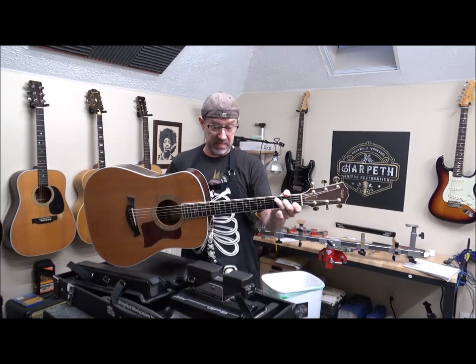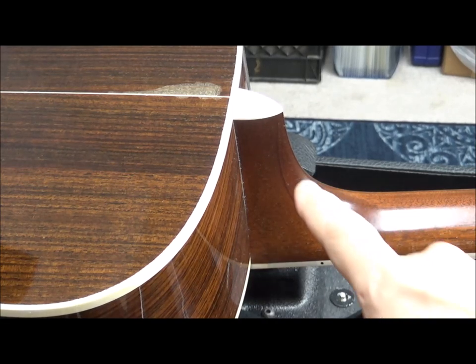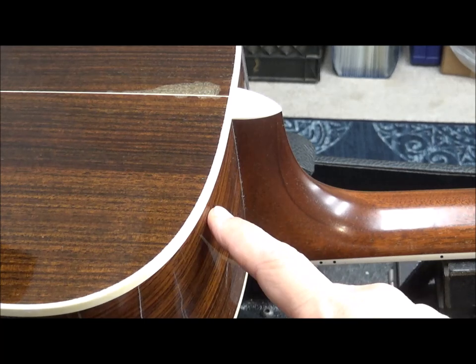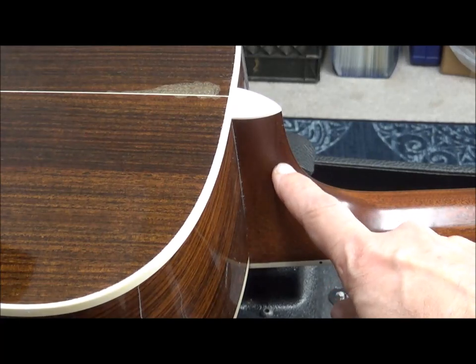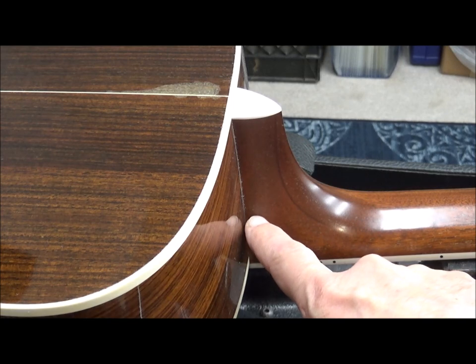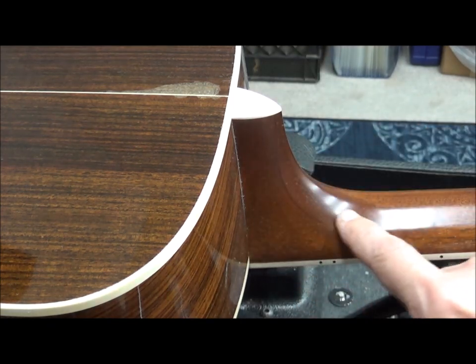Let's look at some of these bubbles and look at some of these cool things about the 90s Taylors. The thing that attracted me to this particular guitar was the beautiful match in color that they did to the neck and body. In the 90s, you'll notice a lot of these Taylor necks are all one piece, kind of like a Gibson or a Martin. The newer ones, you'll see a joint right here where there's two pieces sandwiched together with a side seam.